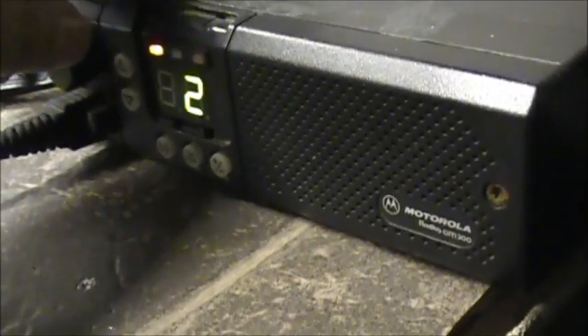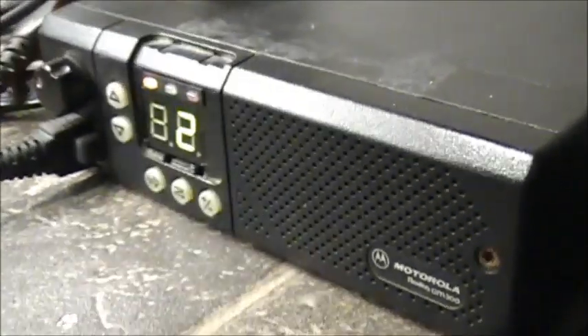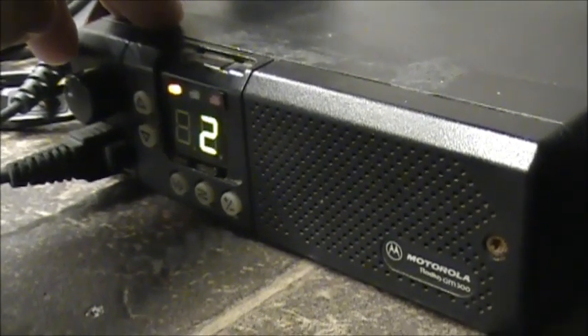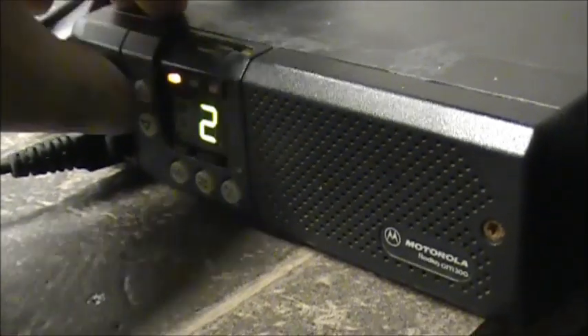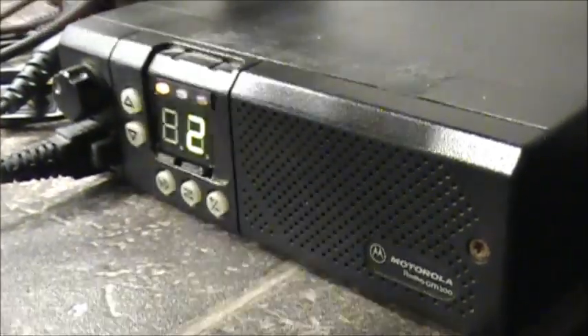Now you just add channels. I believe there are 16 channels you can program on the GM300. There is a mod, apparently, that you can add 40 channels to this radio — you can do it on that same web page using a hex decimal program or something you've got to edit. I haven't got into that yet, but I'm putting in a couple of other frequencies here — 144.390, 145.010 — and I'm going to put a couple more channels in for the International Space Station, and 146.520 just for the simplex frequency.